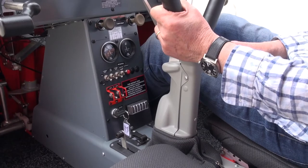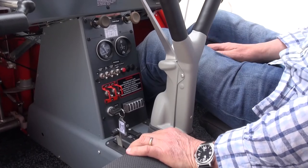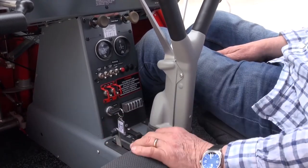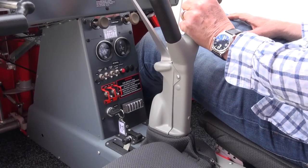So you can normally position the trim lever for takeoff and normal flight at around about the central position, and then when you're coming in to land just simply pull it right back and the trim is then adjusted perfectly for landing.